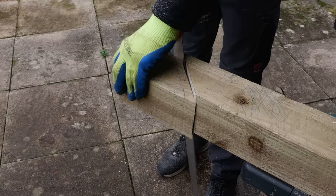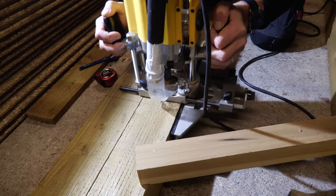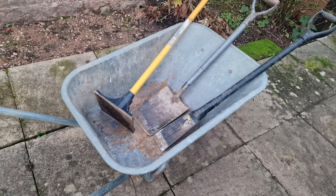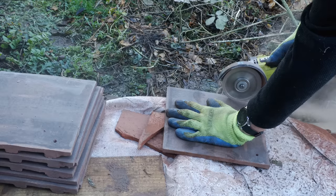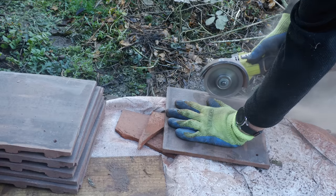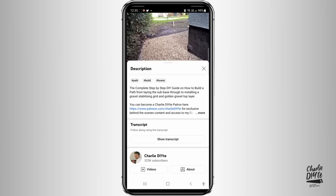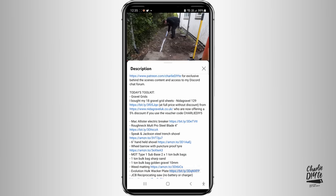In terms of tools I used my Evolution mitre saw and Irwin Jack hand saw, bituminous paint for the posts, DeWalt half-inch shank router, mattock pick and gloves, Roughneck MuttPro, spade and wheelbarrow, soil tamper, angled grinder with diamond cutting disc and mortar raking disc, and impact driver. Details of all the tools will be in the description below the video.